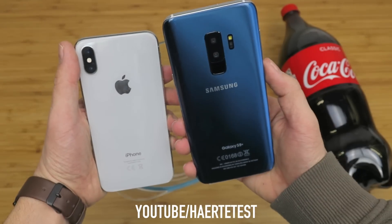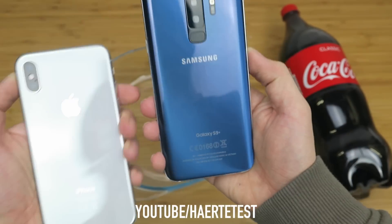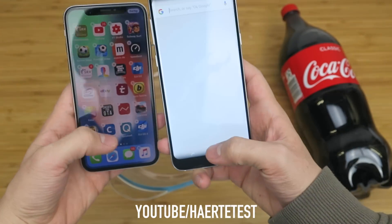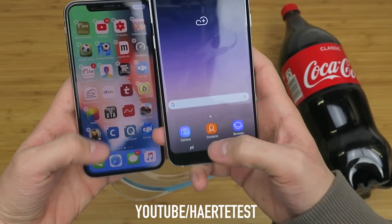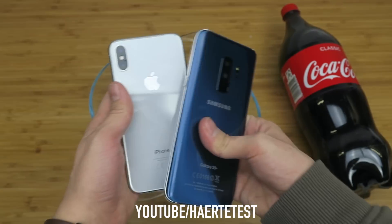Yes guys, good luck to both of the phones! Here as you can see — Galaxy S9 Plus — and yes, now we go on with the freeze test.